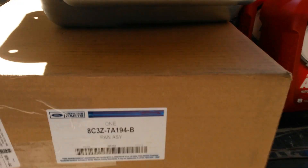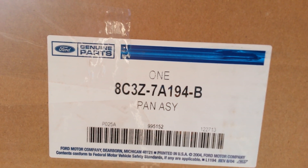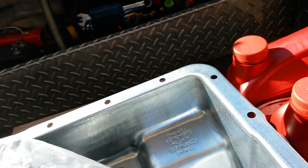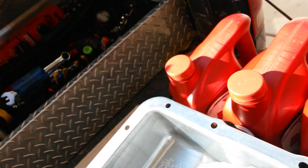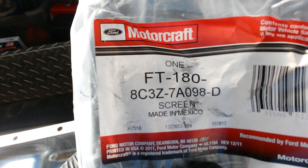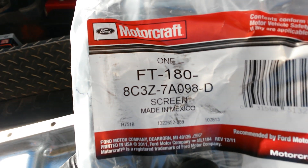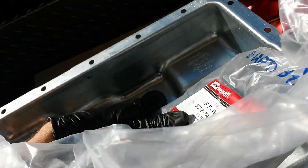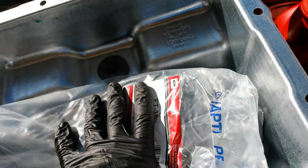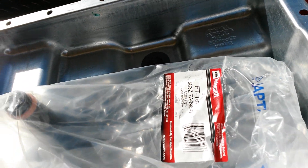In terms of part numbers: the pan is 8C3Z7A194-B. The filter itself — this is a $38 filter from LZ — is FT-180-8C3Z7A194-D. I would recommend going with the OEM filter; you don't want to mess around with that. That's a precision-made instrument.